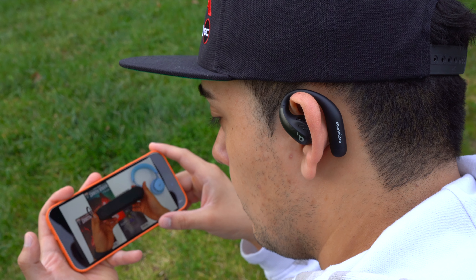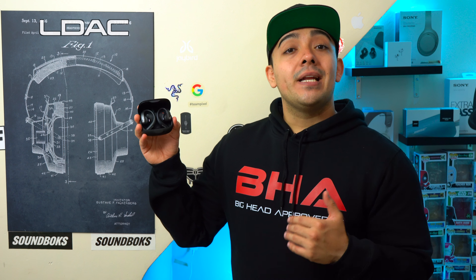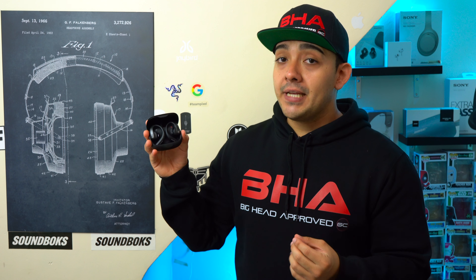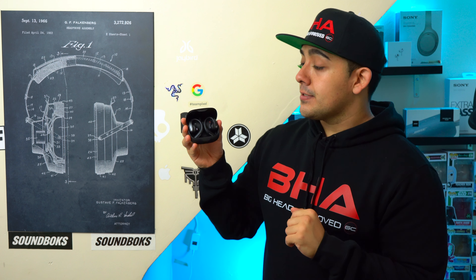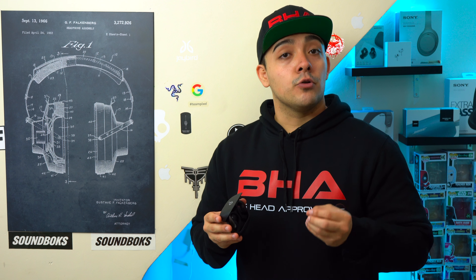Both earbuds support SBC and AAC, and latency is not an issue with either, so you can use them to watch movies or videos on your phone. However, the Aerofit Pro also supports LDAC — Sony's high-res audio codec — which offers a higher bit rate for better clarity. Note that LDAC requires Android, as iPhones top out at AAC. The Aerofit Pro also features true 360-degree spatial audio, using built-in sensors to track head movement so your music moves with you for a more immersive experience.